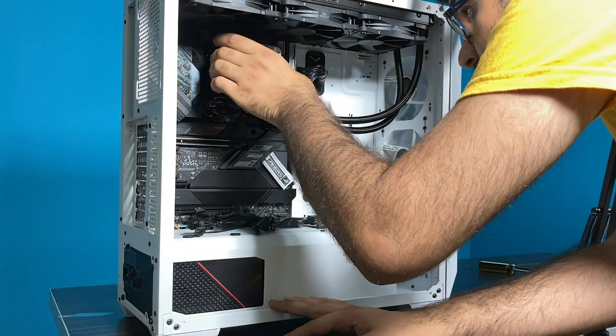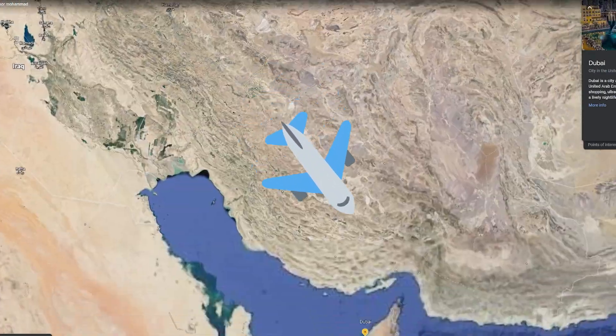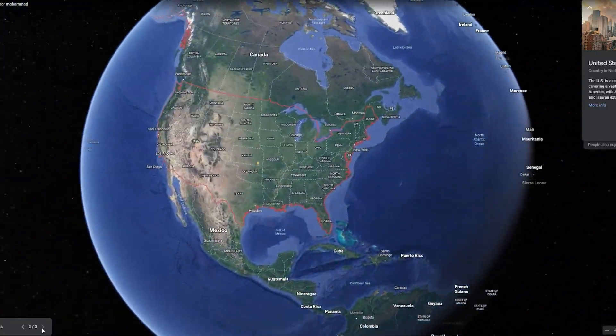Yes, it burned. After that, I disassembled the pump, packed it, and sent it to my friend in the UAE. He went to the ASUS service center with the invoice of purchase, and they said the warranty was not registered for global, so I should take it to ASUS service centers in the USA.